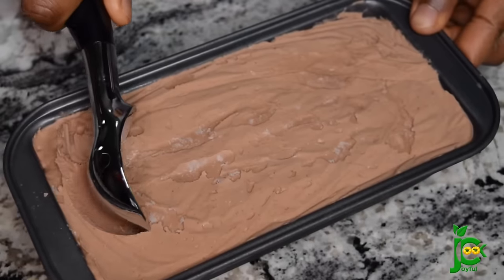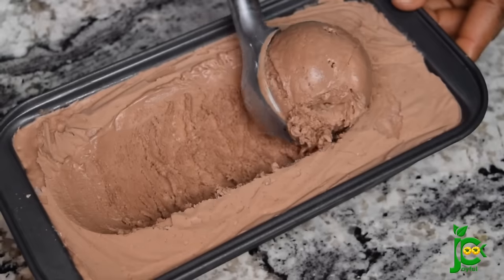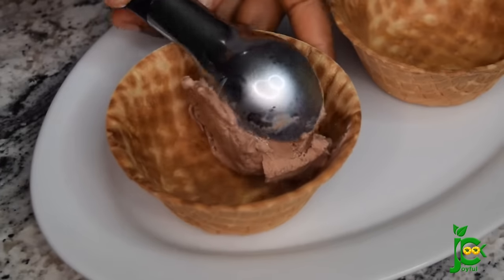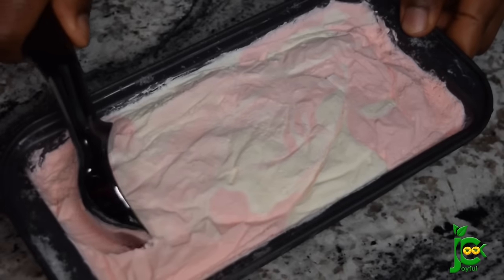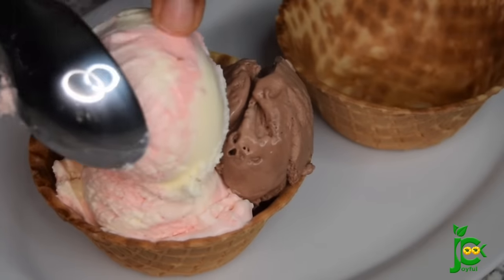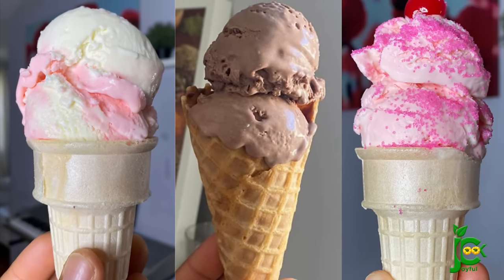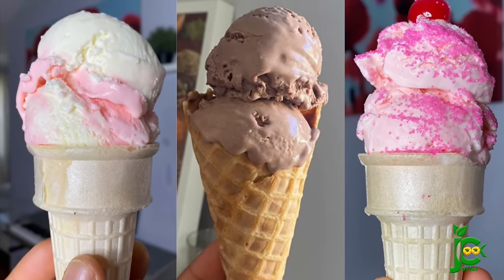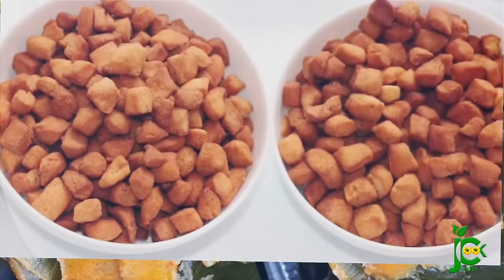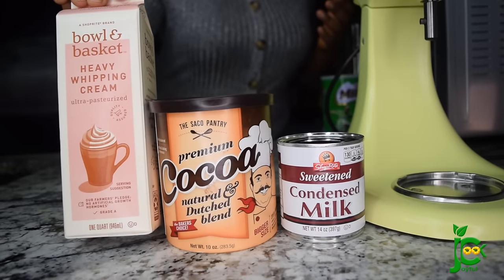Hello guys, welcome back to my channel. Today I'm sharing two ways you can make ice cream at home without using an ice cream machine. I'm sharing how to make chocolate ice cream and vanilla-stroke-strawberry ice cream, all without an ice cream machine. Trust me, after this recipe you will not buy ice cream from the store again. It's getting warm outside, so sit back, let's make this ice cream.